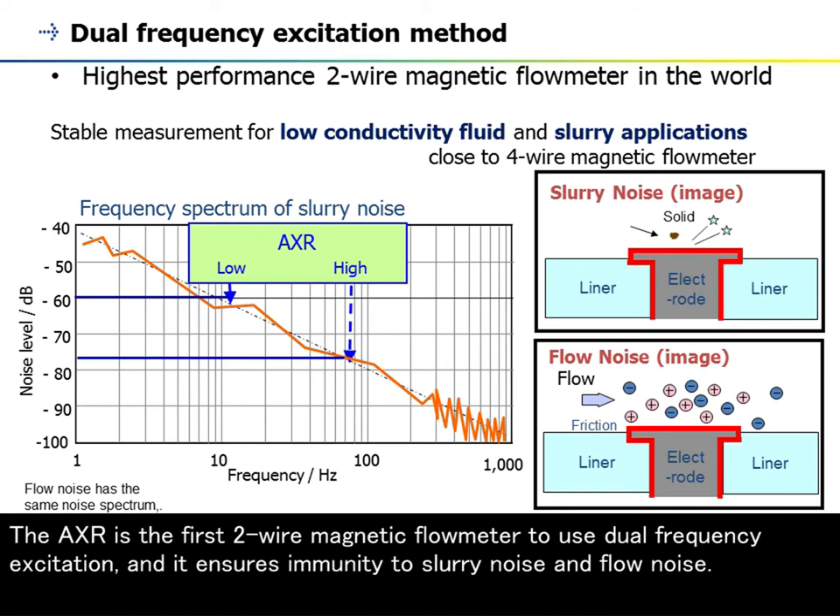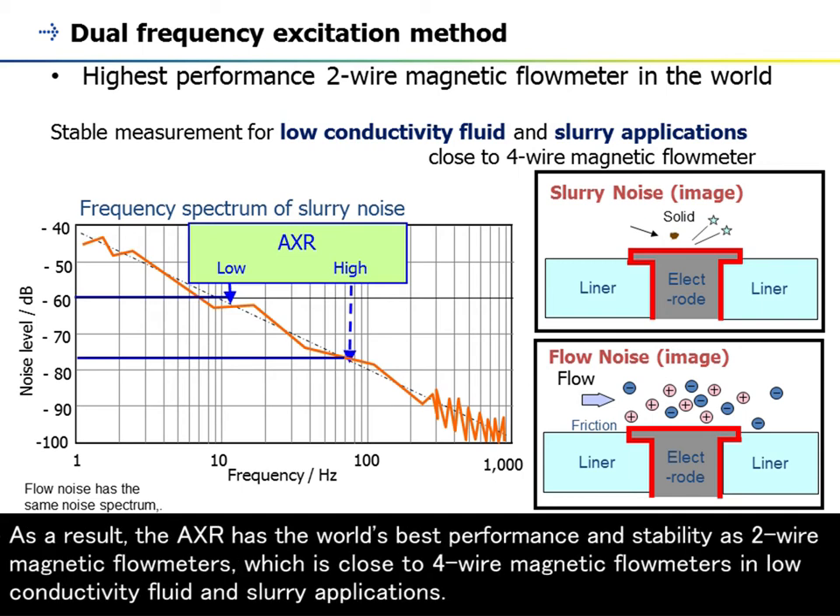The AXR is the first two-wire magnetic flowmeter to use dual-frequency excitation, and it ensures immunity to slurry noise and flow noise. As a result, the AXR has the world's best performance and stability as a two-wire magnetic flowmeter, which is close to four-wire magnetic flowmeters in low-conductivity fluid and slurry applications.